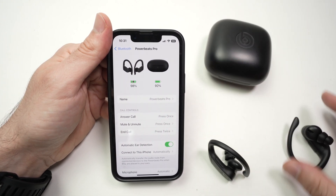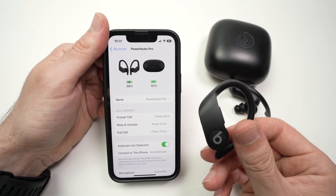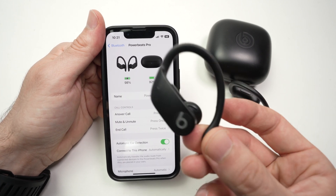So these were a few ways on how to check how much battery is left in your PowerBeats Pro. If you have other ways, please type them down below. Or if this video was helpful, leave a comment. Thanks for watching.